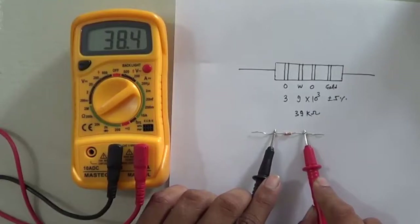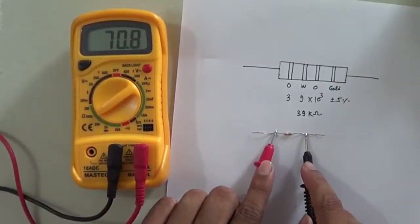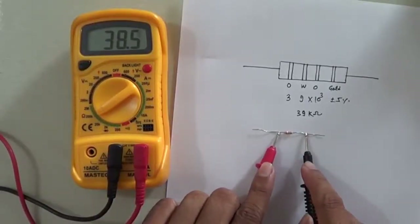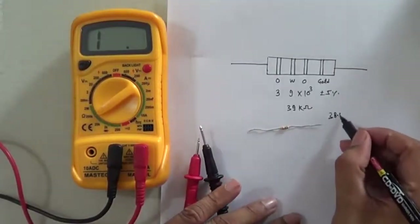It is showing 38.4 kilo ohm. If you change the polarity, it has no effect because resistance allows current flow in both directions, so polarity does not matter. The reading is 38.4 kilo ohm.